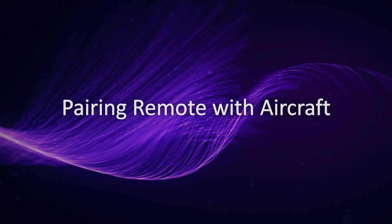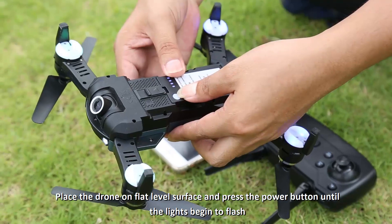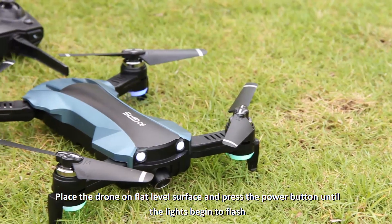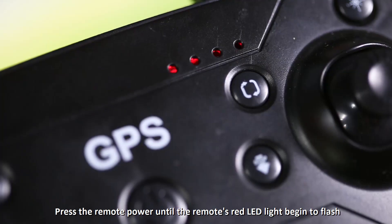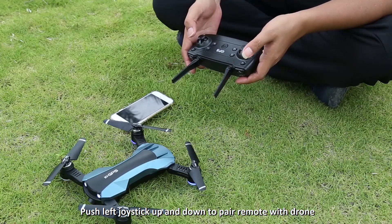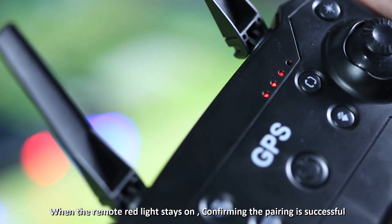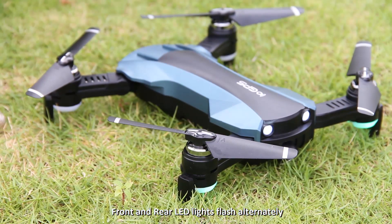Drone frequency matching: place the drone on the horizontal ground and turn on the power — the lights flash slowly. Turn on the power of the remote control; the red power light flashes. Push the throttle joystick up to the end, then pull it down. When the red light is always on, frequency matching is successful, and the front and back lights of the drone flash alternately.